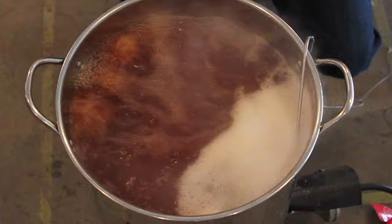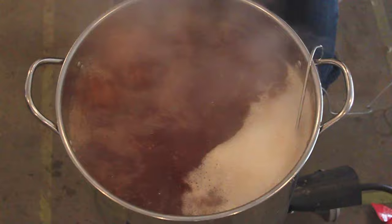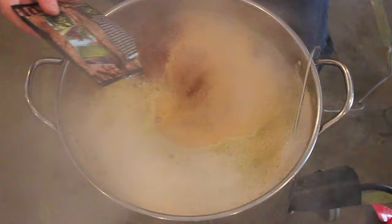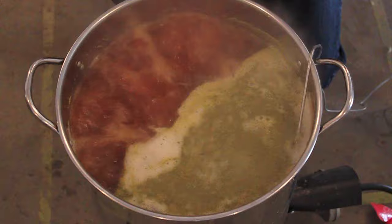Oh man, that's so fresh — it smells awesome. Still a lot of foam going on, so I'm going to add these slow and keep my hand on the fire trigger. In fact, I'm going to turn it down. Here we go, one ounce of Centennial — see what I mean? You knew it was coming. There we go.